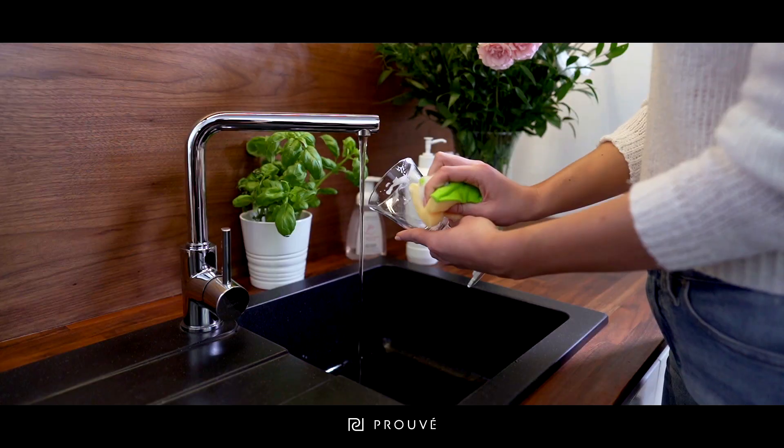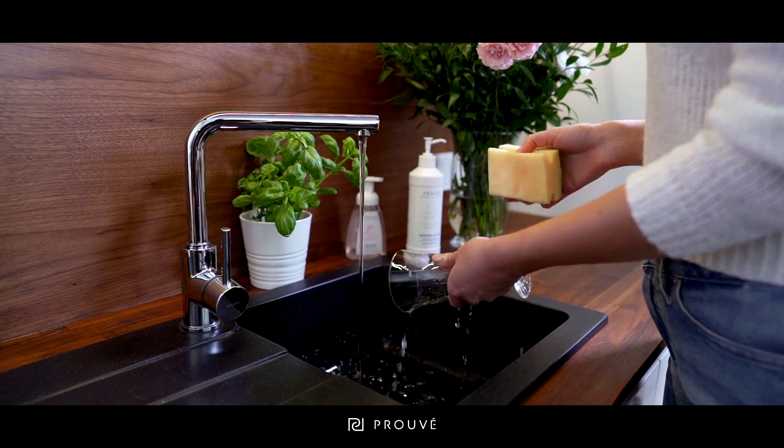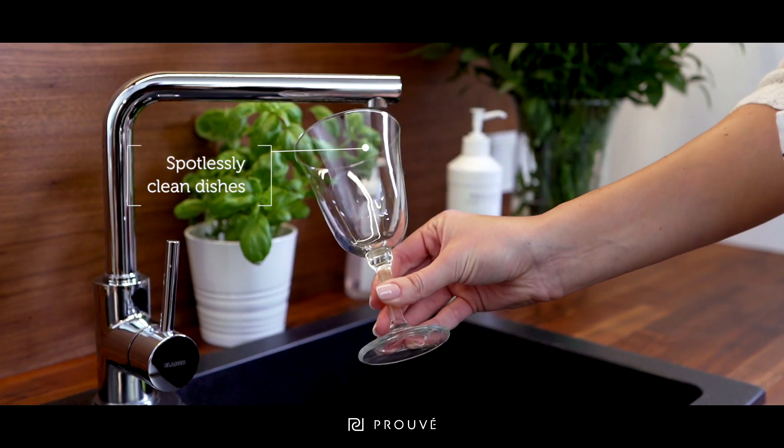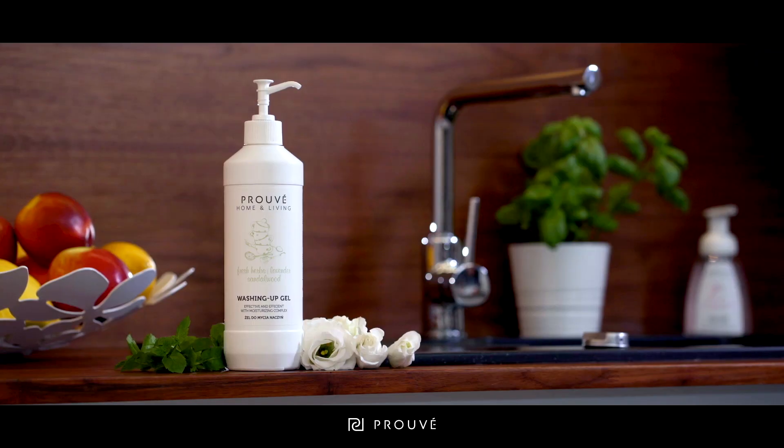Your dishes will be perfectly clean with a crystal clear glass without streaks and smudges. The gel will also take care of your hands, so you can forget about washing up with gloves. Why will you never exchange it for any other after your first use?